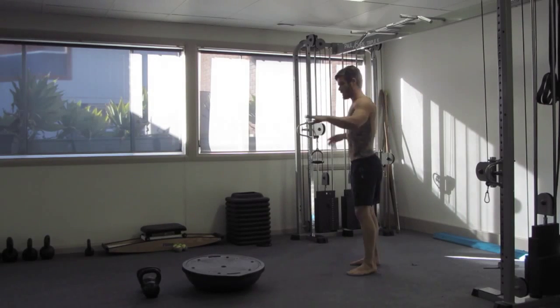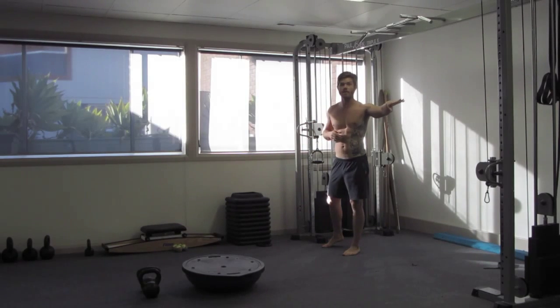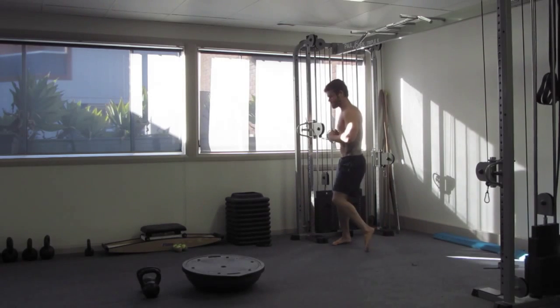SurfstrengthCoach.com. I'm Chris Mills. This is a circuit — not much explanation. These are some movements I've been working on. I've already done a couple sets of heavy deadlifts. I figured I'd show you — I'll cut the reps a little shorter just so you don't have to watch me train the whole time.